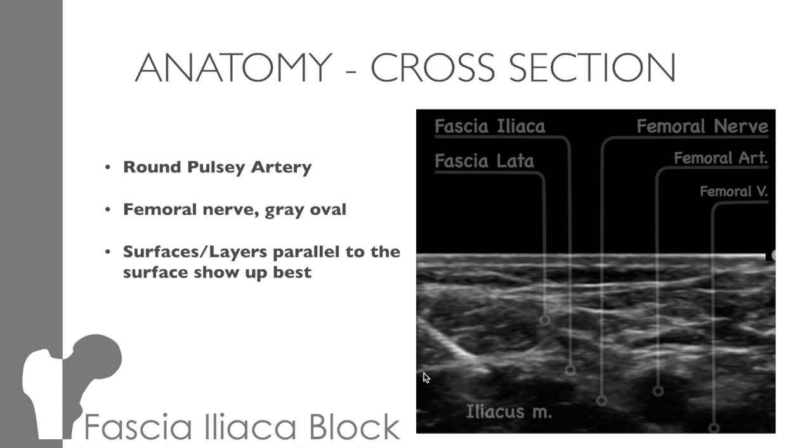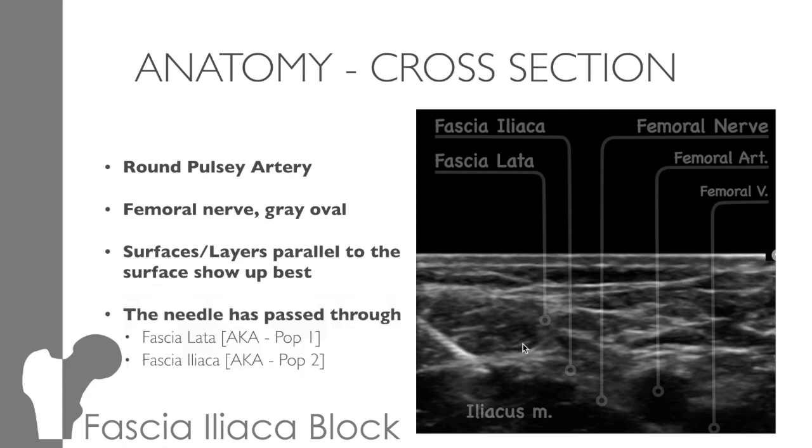You can see the same effect on the fascia lata. Across the top, where it's almost parallel with the probe, it's nice and bright. However, as it curves down under the artery, it's far more indistinct. You can even see that around the artery itself — at the top, which is almost parallel, it's nice and bright, but the sides of the artery you can't see at all. You can see the bright needle passing through the fascia lata — that's pop one. It travels through and then passes through the fascia iliaca — pop two, just here. And as you can see, you're aiming for this bright section over here, which is well away from the femoral nerve and femoral artery.